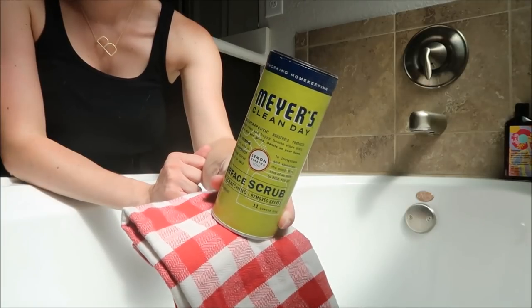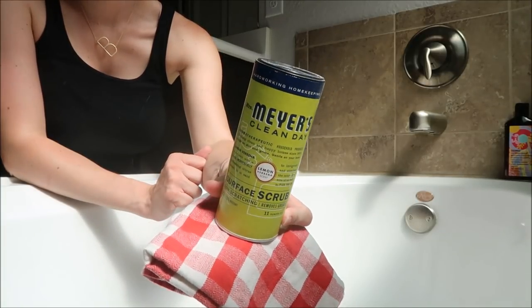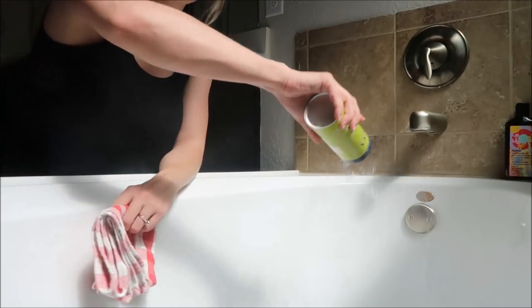Now I'm going to be cleaning out the bathtub using the same Mrs. Meyers Surface Scrub that I used for the countertops.